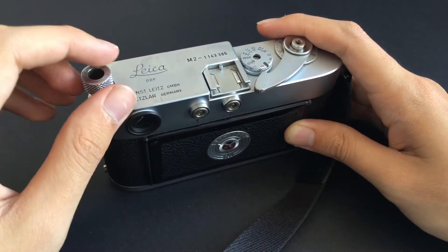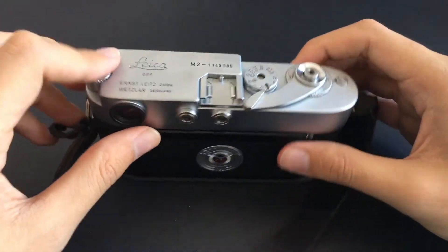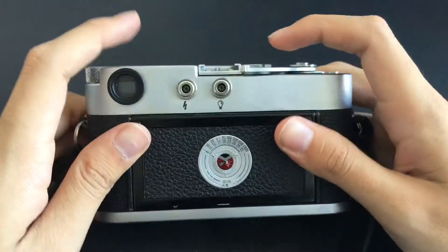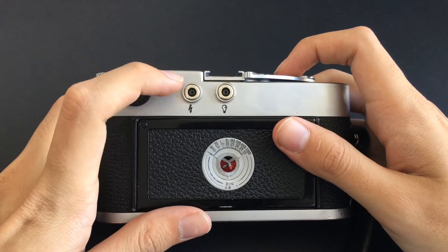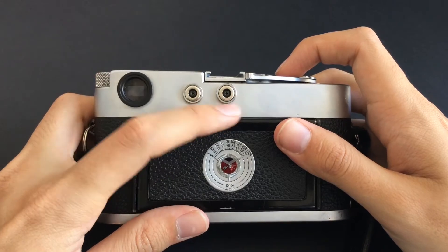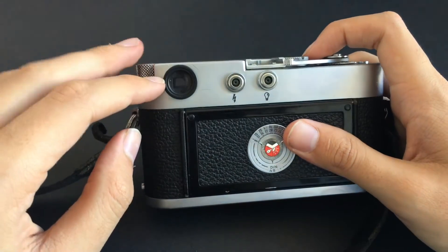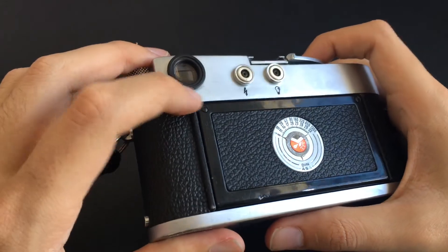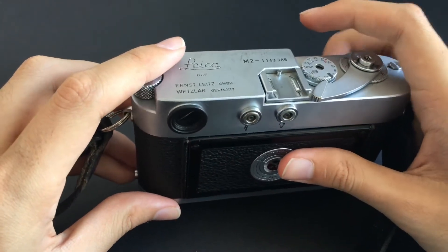It has a slow rewind lever, which was replaced on all subsequent Leica M's, though they did return with the modern Leica M-P's and Leica M-A's. The Leica M2 does not come with a hot shoe, and generally most M2s will come with proprietary flash sync ports, although mine has been replaced, or might have come from the factory with normal PC sync ports. The finder will generally come with a metal ring, though mine came with rubber rings. It has 0.72 magnification, which is quite standard on most Leicas.